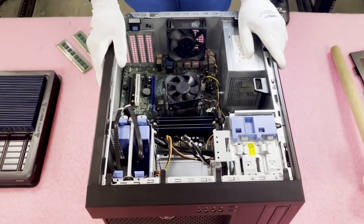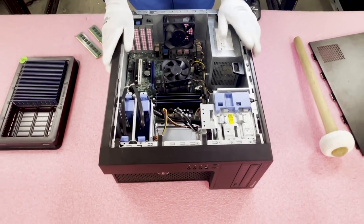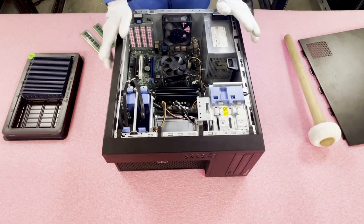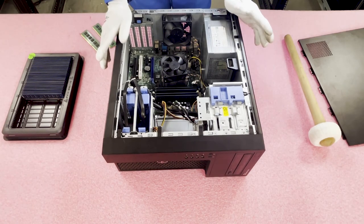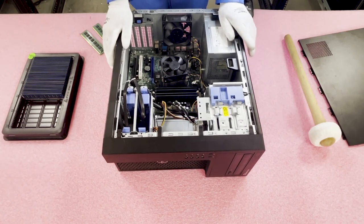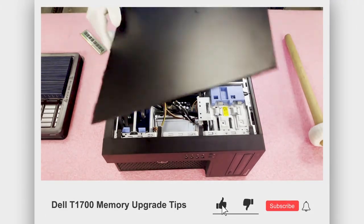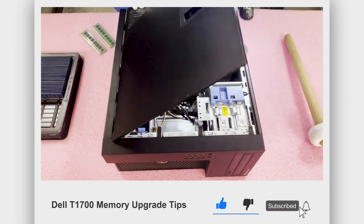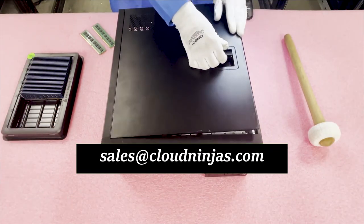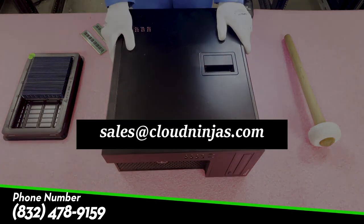With modules being as cheap as they are nowadays, these DIMMs are roughly about 50 bucks, and by the time you're probably watching this video years down the line, they'll be even cheaper. I'm going to go ahead and close it up. I appreciate you guys stopping by — do us a favor and click the subscribe button below and also like the video. Thanks again for stopping by, and have a wonderful day.